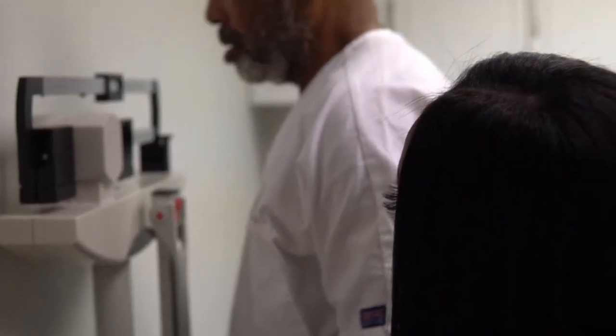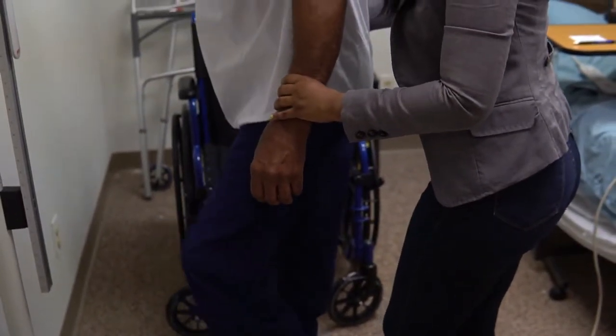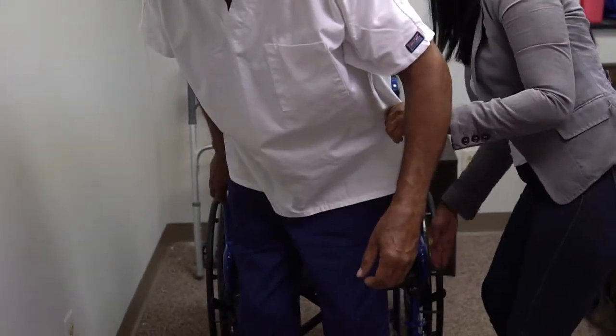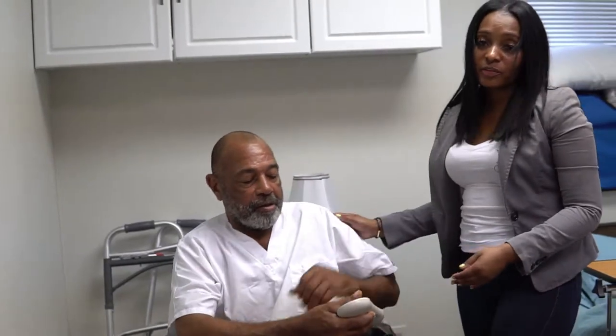Then you assist the resident to sit back in the wheelchair. Thank you, Mr. Bailey. You take a step back. You want to make sure the wheelchair wheels are still locked — they are. Have a seat. Are you comfortable? You always make sure your resident has their call light so they can reach you if they need to.